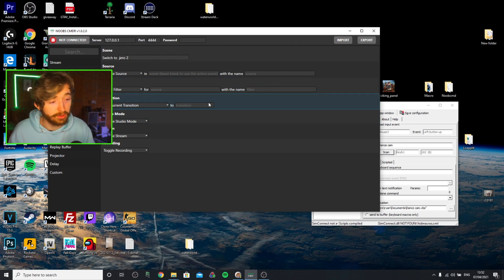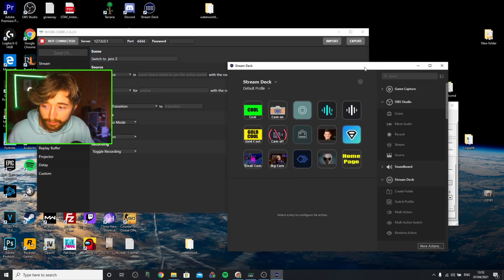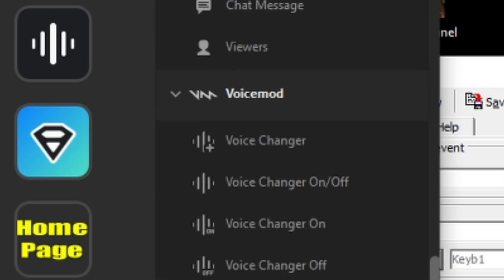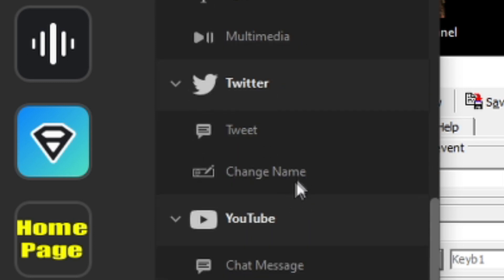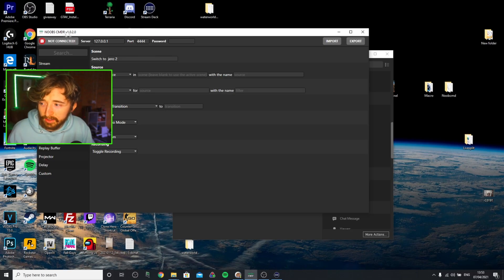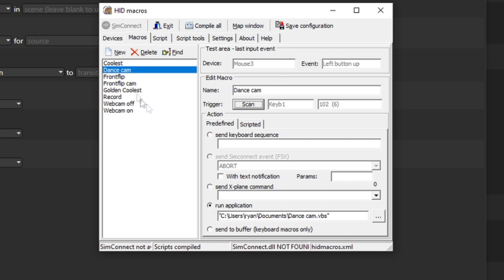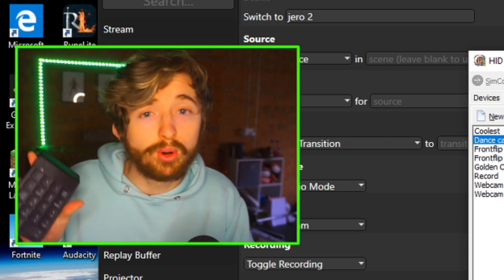I'm not going to do a tutorial because Nutty's already done a 10 times better tutorial than I would do on this software — go watch that. If we compare this with the Stream Deck software, the majority of the things you can do with a Stream Deck, you can do with this. You make any sort of command in Noobs Command, then go to HID Macros and assign that command to any key on your keyboard or any miniature keyboard or anything that you've bought.